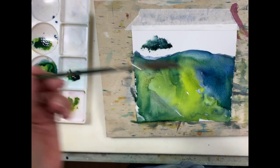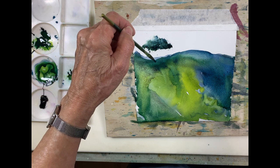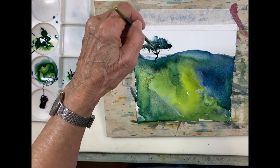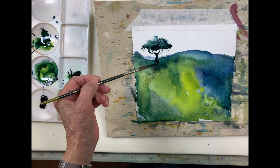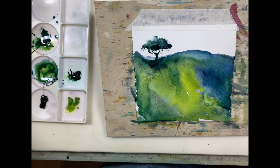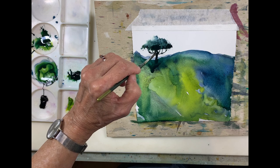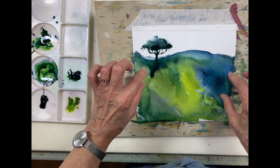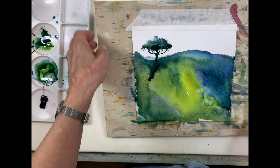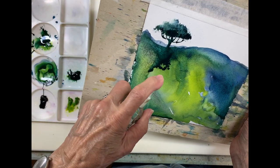I'll take my number one dagger brush — my favorite dagger brush — to create the trunk. Look at how the Lunar Black has created little speckles in the colors here. I want to have this create some textures going down this way.